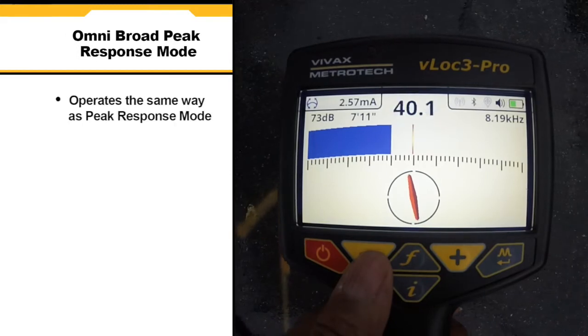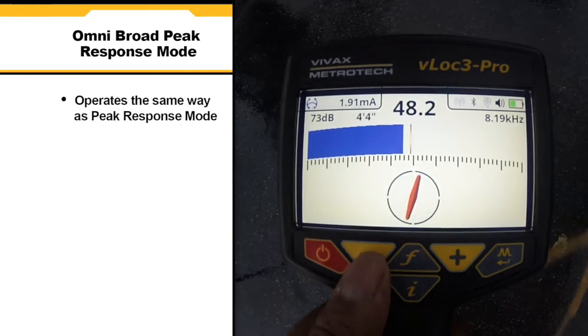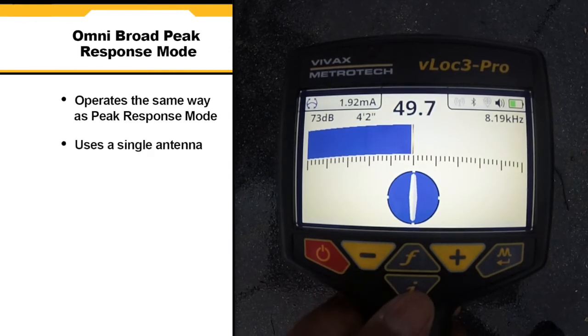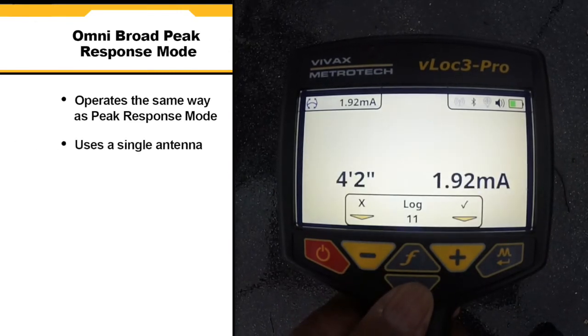Omni broad peak response mode operates in the same way as peak response mode in that it provides a maximum signal response. However, it uses a single antenna, which can greatly assist in detecting deep lines.